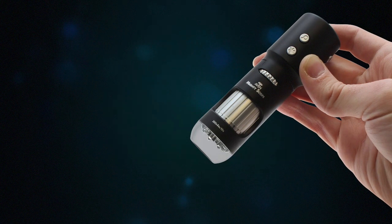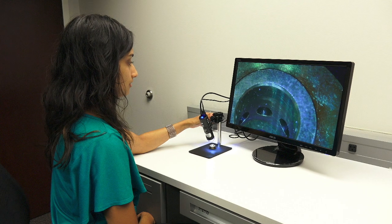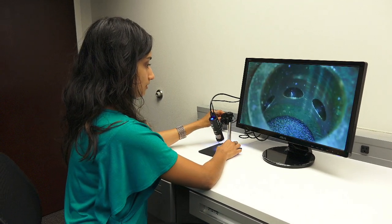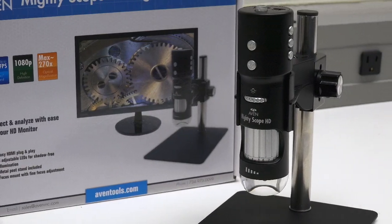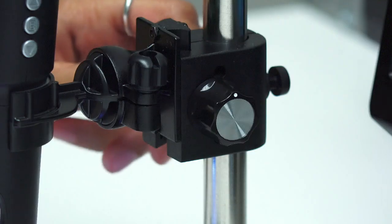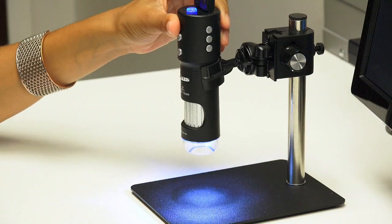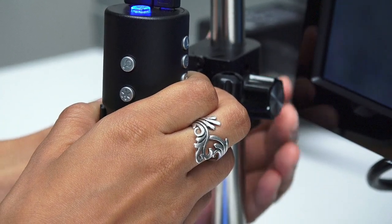While the MightyScope HD is designed to be used hand-held if needed, we have included a redesigned microscope stand for applications where operations need a still, on-screen image. This fully adjustable stand features a 6-inch post and 4.75-inch by 6-inch base. The microscope mount included with the stand features fine focus adjustment, easy angle adjustment, and can be easily fastened at different points along the stand.